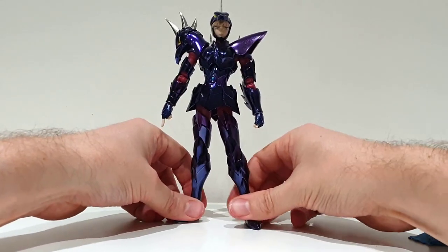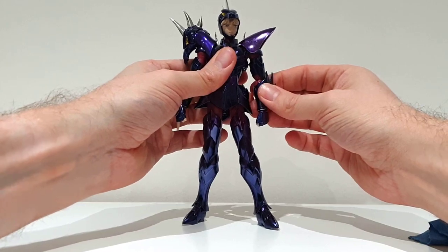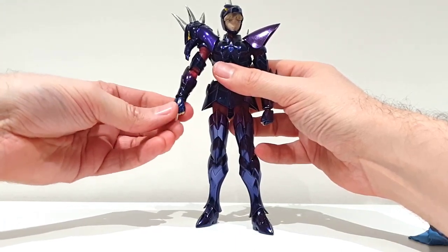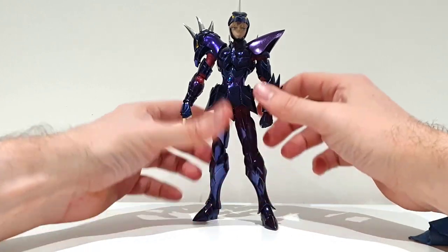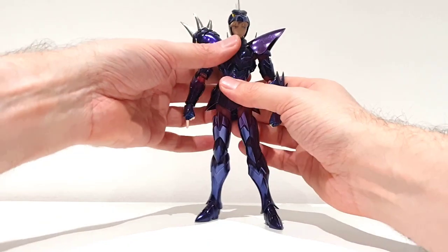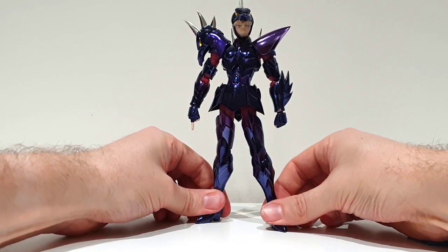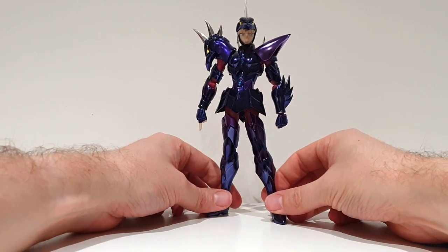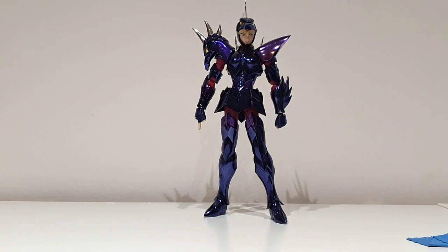The mounting is over. Let's take some time to admire this figure. Look at it — well, definitely one of my most beautiful.